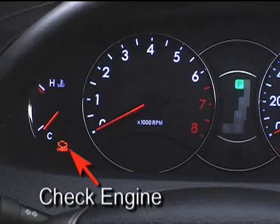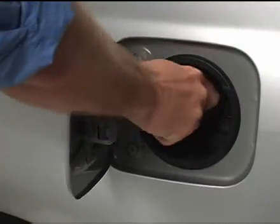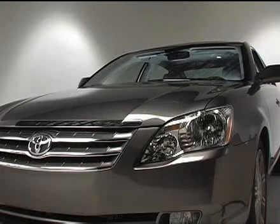The indicator lamp should go out shortly after you've tightened the cap, driven your vehicle a few times, and let it sit overnight. If it doesn't, see your Toyota dealer as soon as possible.